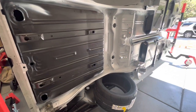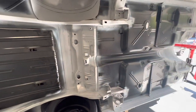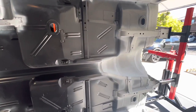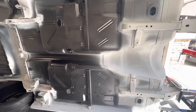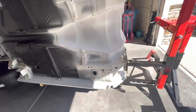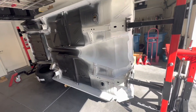Certainly nothing that can't be massaged — a factory car is going to have gaps and issues. My old Novas all had shims in almost every location from the factory, so I know we're going to make this right. I'm pretty happy with it overall.